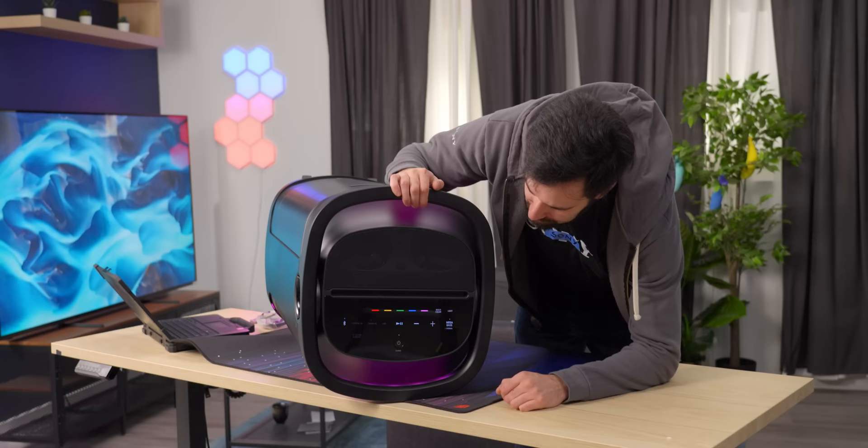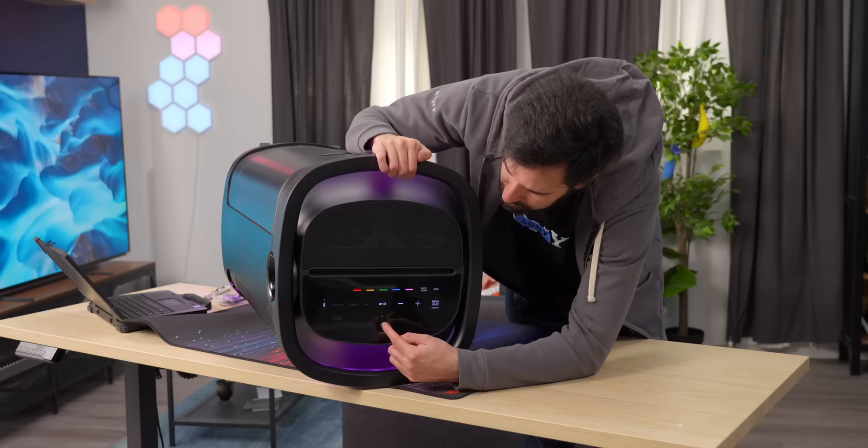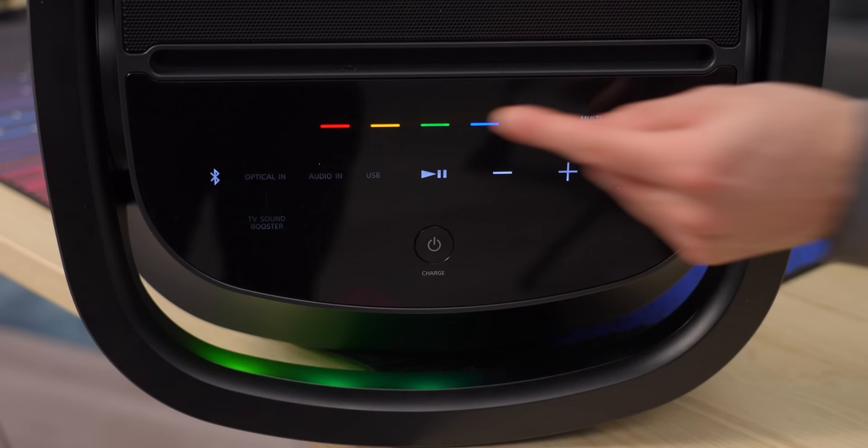We've turned it on. It's got the typical Sony mega bass button, which is on by default — fine, I guess. We've also got transport controls here because it is a Bluetooth speaker. It's basically just a gigantic Bluetooth speaker that you're used to. And then we've got these nice colorful controls here where we can adjust our RGB.